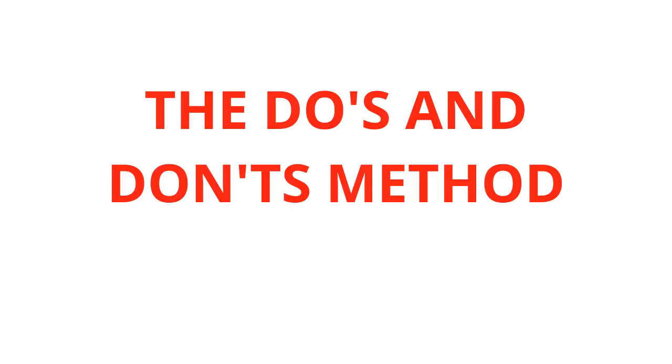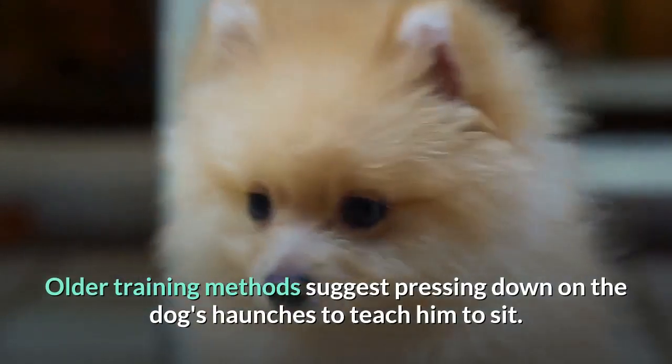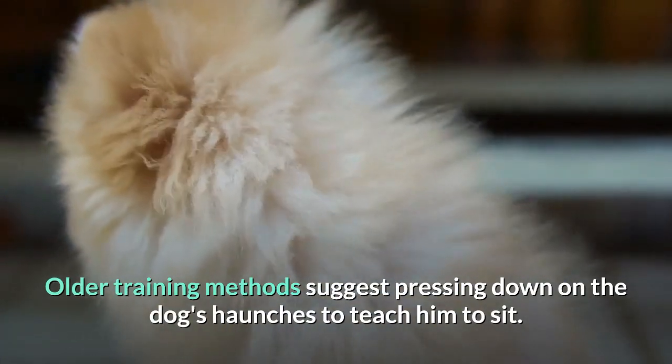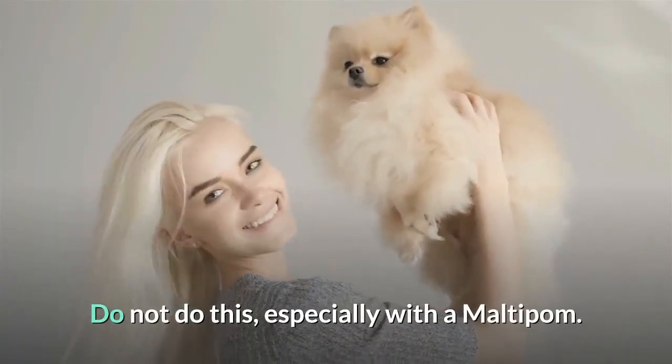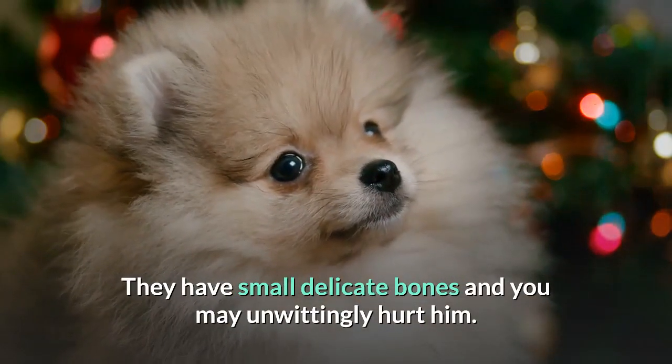The Do's and Don'ts Method. Step 1 — Don't push the dog's back. Older training methods suggest pressing down on the dog's haunches to teach him to sit. Do not do this, especially with a Maltipom. They have small delicate bones and you may unwittingly hurt him.